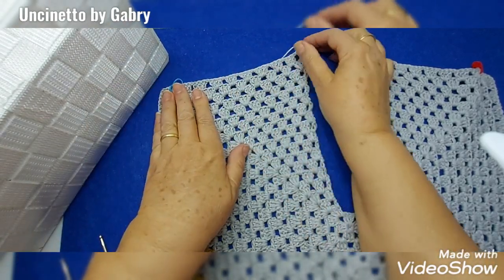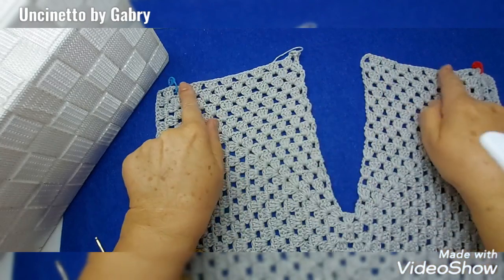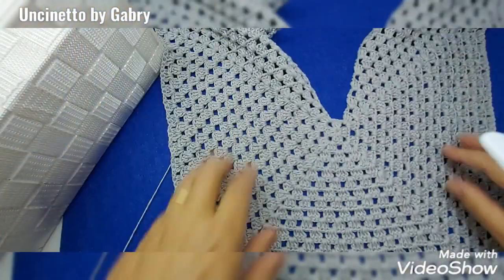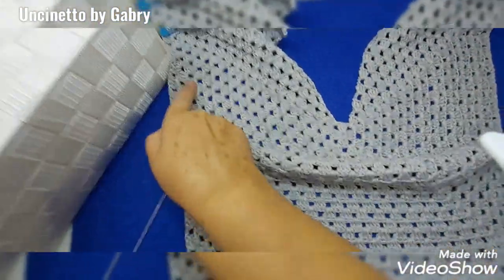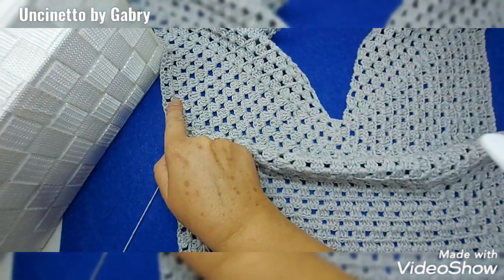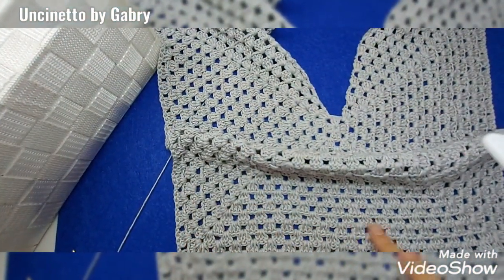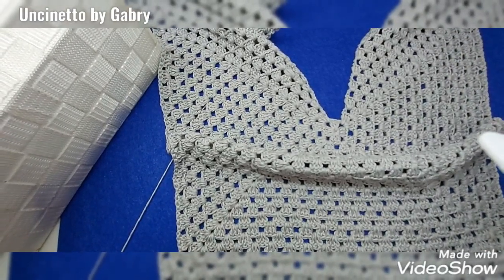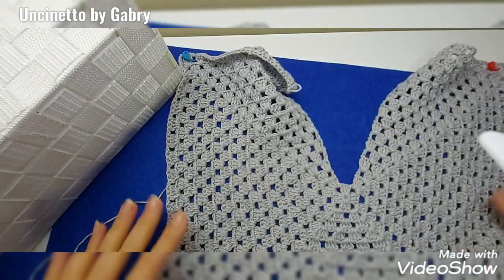These markers remind us that on these two sides we will no longer work. From now on we will only work on three sides — this side, this side and this side. Then we need to decide, once the panel is folded, which part we want as the back and which as the front.